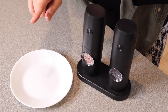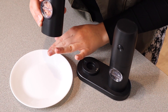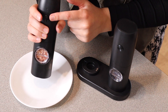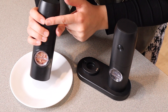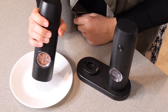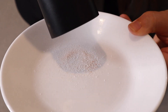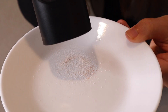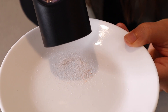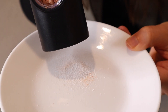Now that I have these all set up I'm going to go ahead and try them out — starting with the salt. I got a white plate so you can hopefully see the grounds a little bit better. To use this you're just going to push this button right here and continue to press it until you don't want any more salt coming out. I do really like that it has a light on the bottom so you can see how much salt you have on there, even if it's dark.